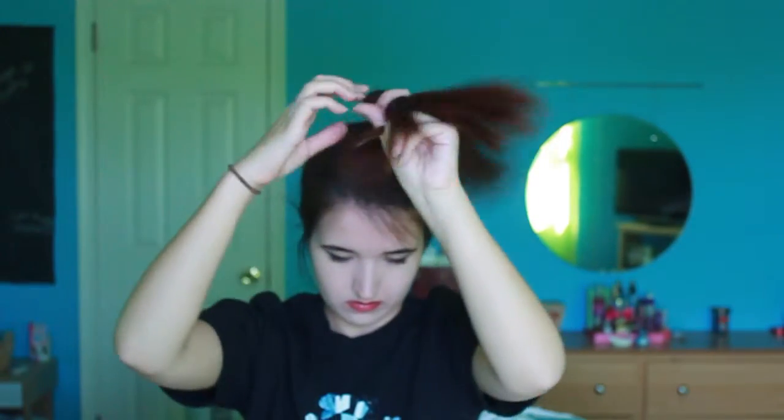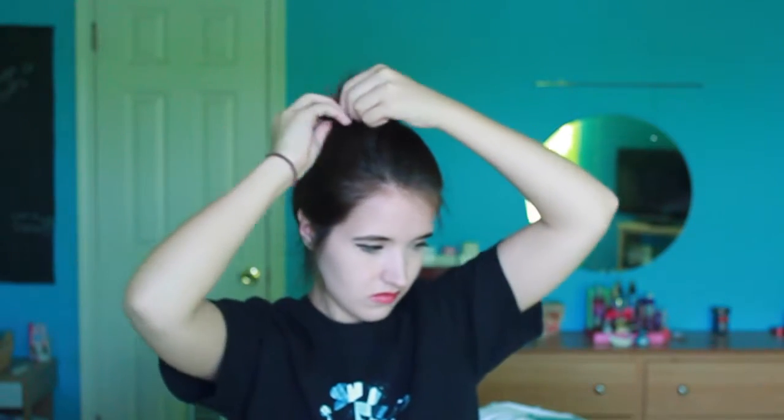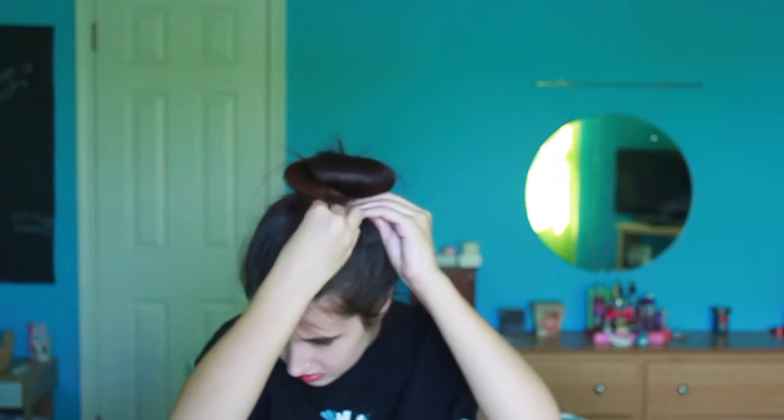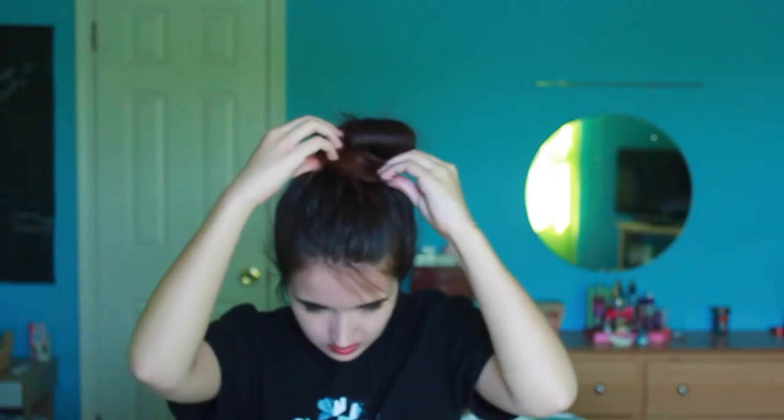So now I am just going to twist the entire ponytail as tightly as I can, and then twist it around itself and make a bun. Once I have it all twisted I am going to secure it with an elastic that is the color of my hair. Then I pull it out a little bit to make it full and I just start pinning, making sure that it is secure and getting rid of all of the hair that is sticking out. And that is my finished hair and makeup.